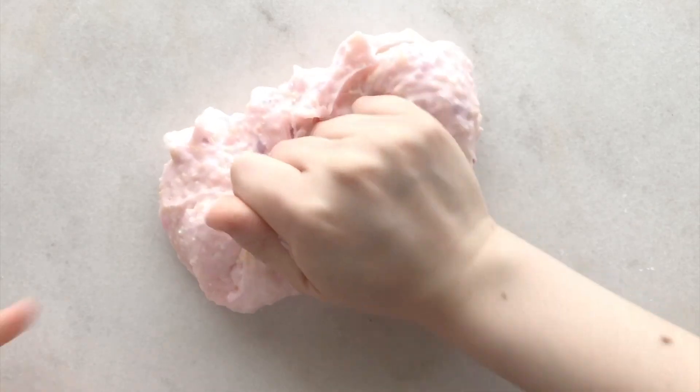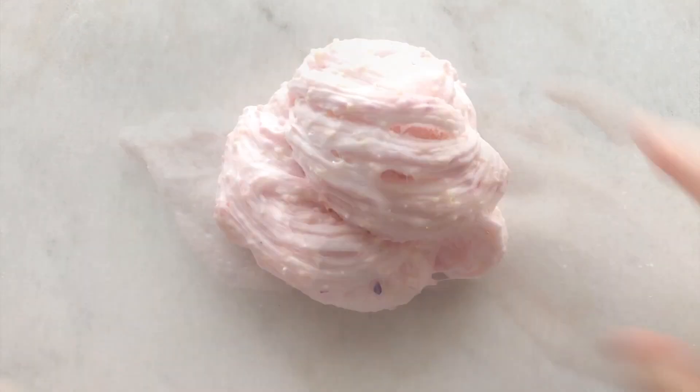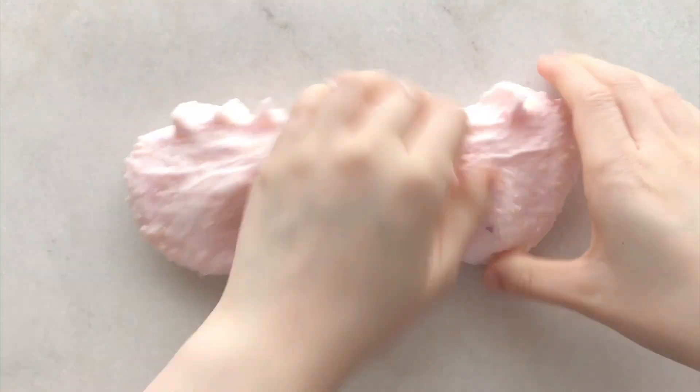Overall I really did enjoy her package. I really like fluffy slimes and she sells a lot of them, so it's great if you're looking for something inflatable. Her scents are amazing as well. If you like the slimes I showed you, make sure to check out her shop.